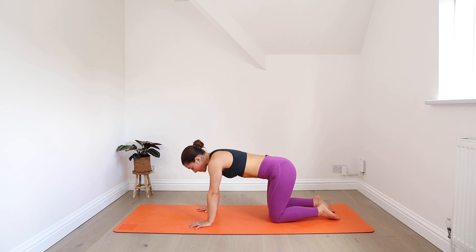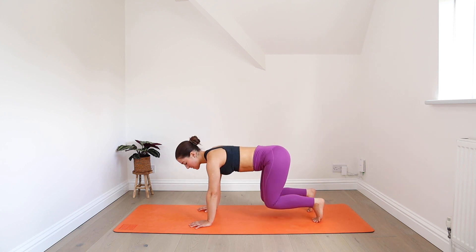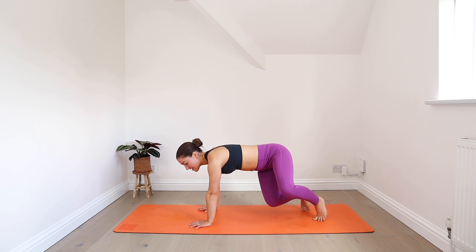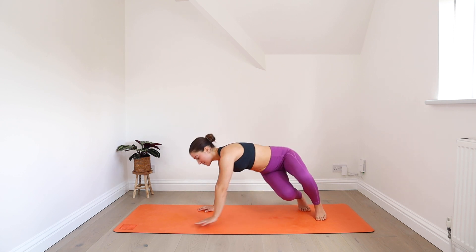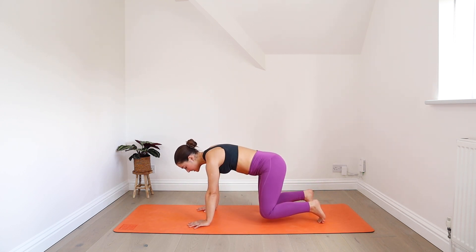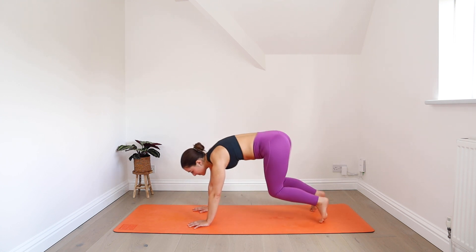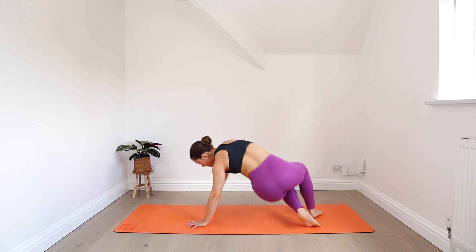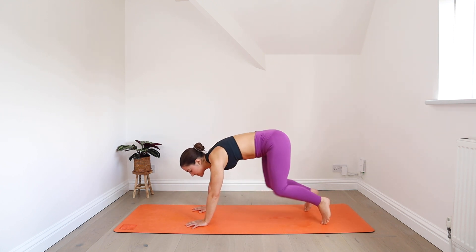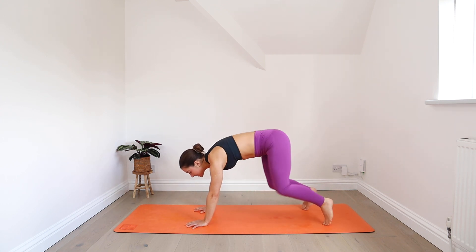Back to tabletop. From here, tuck your toes and hover your knees off the mat so they're just a couple of centimetres off. Then sweep your knees to the left and tap your left hand to your right knee. Back through centre, knees hover. Knees go to the right and then the right hand taps the left knee. Keep sweeping from side to side. You can keep it slow or start to pick up the pace as you get more familiar with this movement.